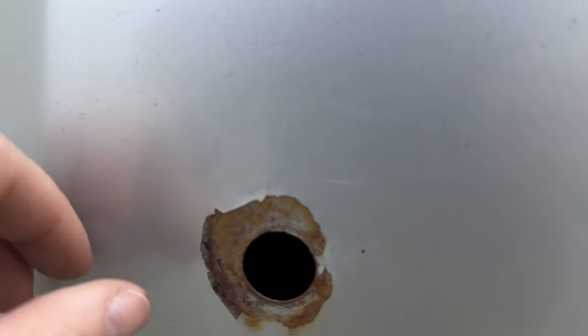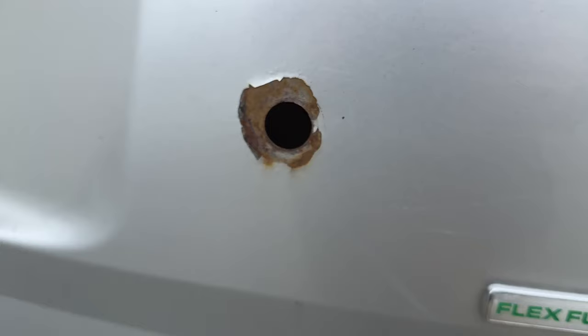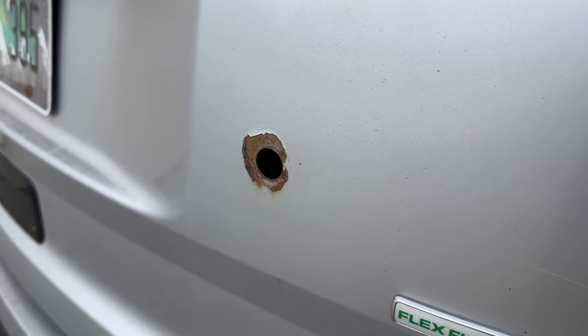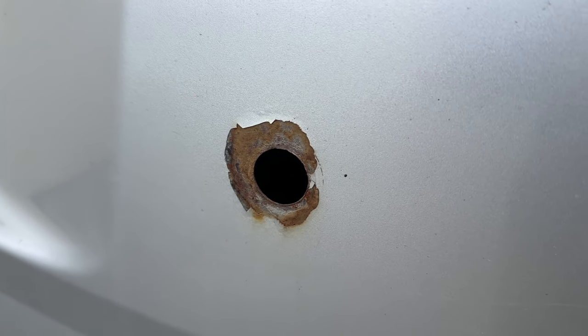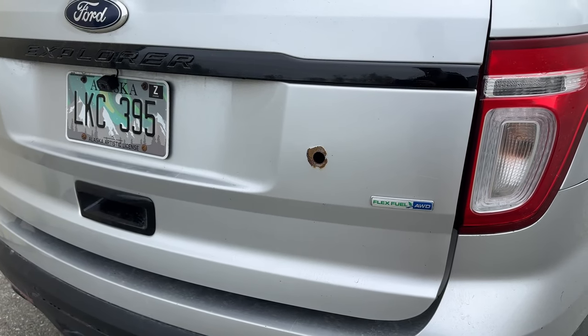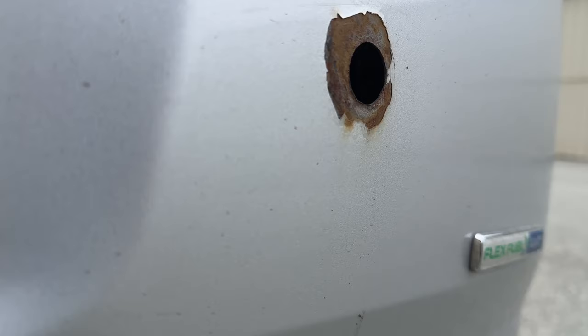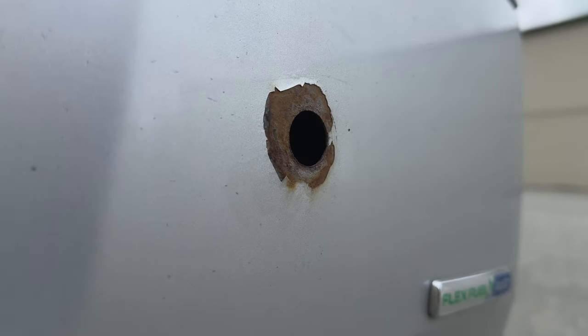It's really common on 2013 to 2015 Police Interceptor utilities that had a lock cylinder in the tailgate to have rust out. It was so common that there was actually a restricted recall on these, but the recall period has passed. So if you're having this issue, you're kind of left on your own and it's just going to keep spreading.